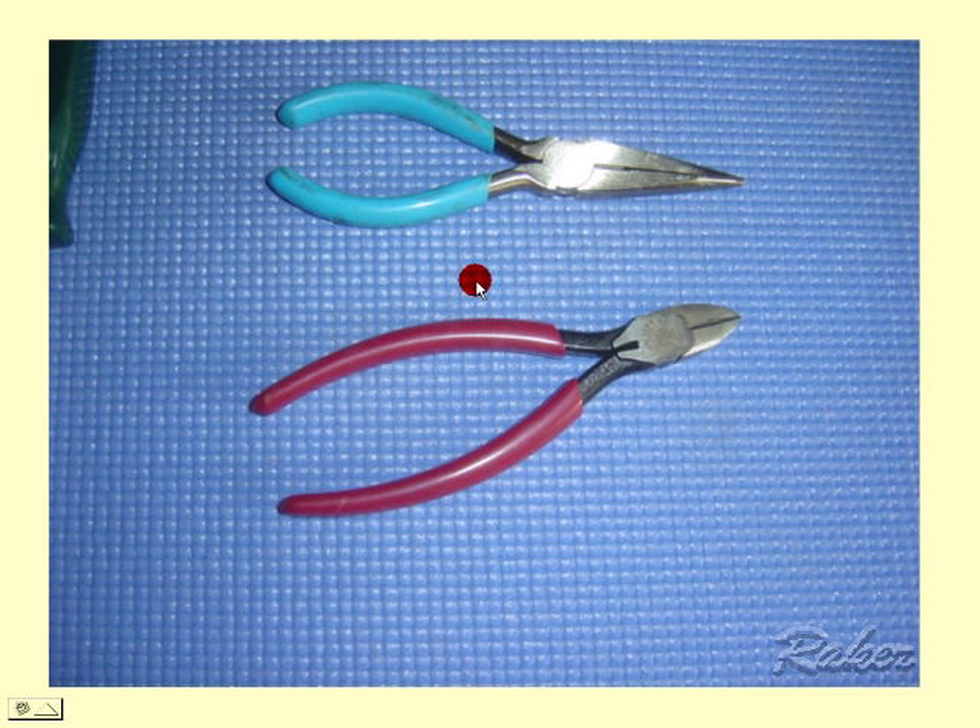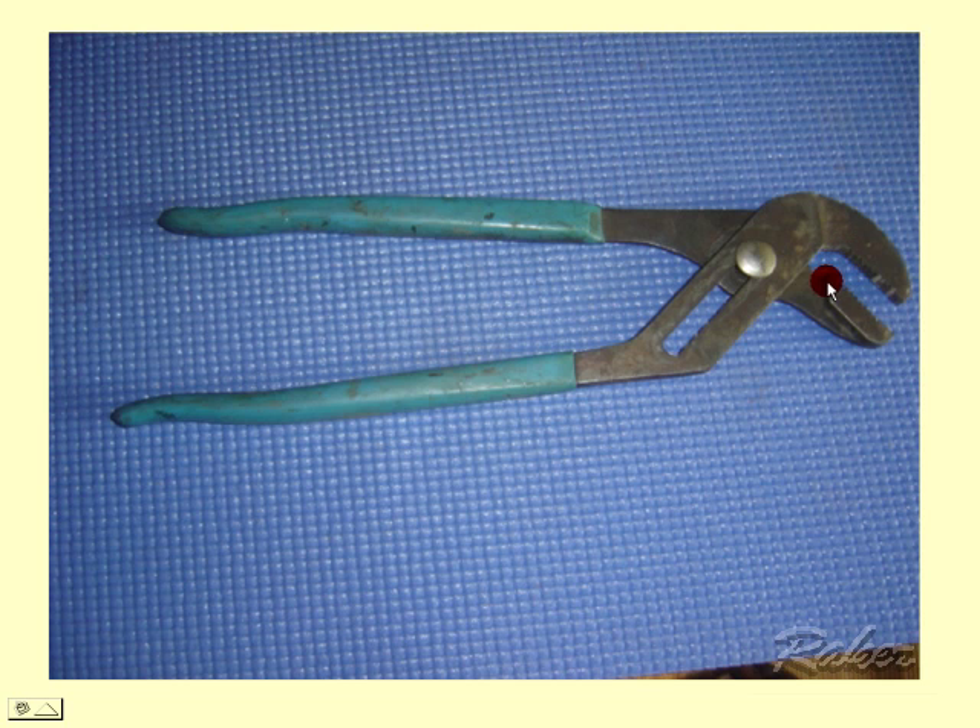Next most popular are insulated cutters and needle nose pliers. Pretty much everything so far should be familiar to most homeowners, except perhaps the Torx. Then there's your channel lock pliers — these are fairly large size, universal for pipes, bolts, anything. This is a well-worn set that I've used for decades.